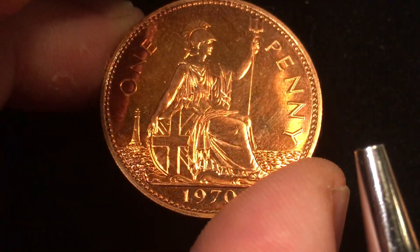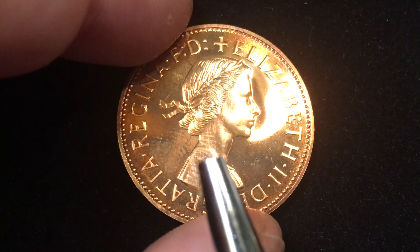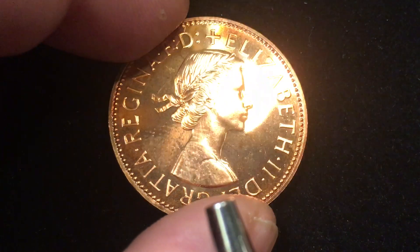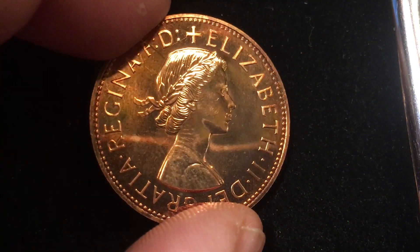I'll have you take a look at it one last time — flip it over and see the young Queen. This is of course the image first done by Mary Gillick in 1953 and started on this coin in 1954. Alright, that's all we have today from the DC CoinWorld International Coin Channel.